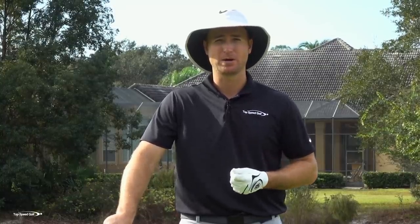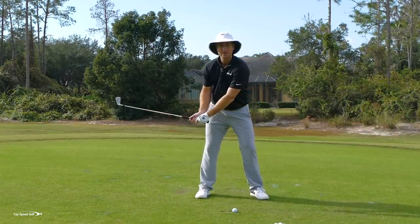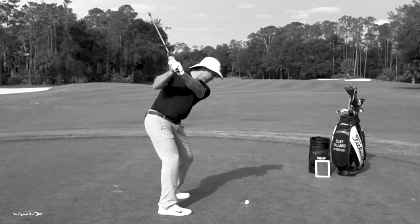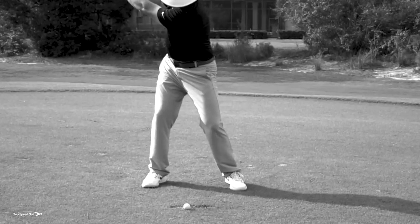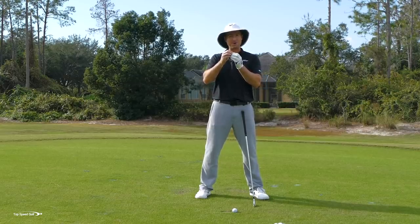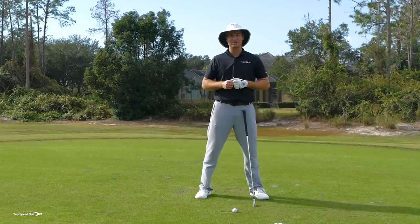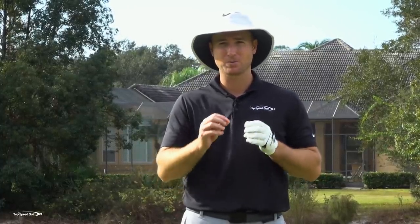The number one question I hear when I talk about hitting down is for players who tend to pick the ball clean. Let me see if this symptom applies to you. When you're hitting your irons — today I have a five iron — you find yourself standing up out of the shot, losing your posture, flipping the club, or rolling the ball around to find a perfect lie. Or you feel uncomfortable on hard pan or tightly mown fairways. If that sounds like you, this is the perfect video.